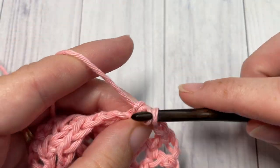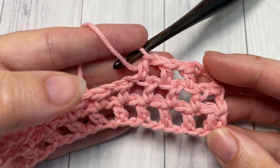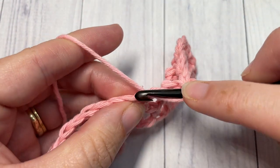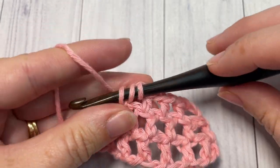And that's all there is to working this half double crochet mesh stitch! Thank you so much for joining me. Once again, I invite you to subscribe and take a look around. I look forward to seeing you again next week — until then, happy crocheting, bye!